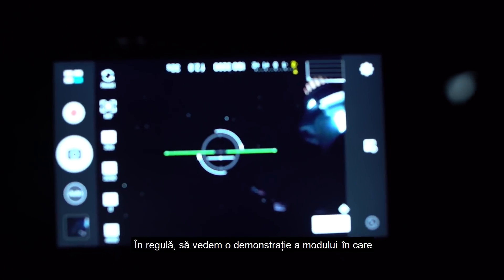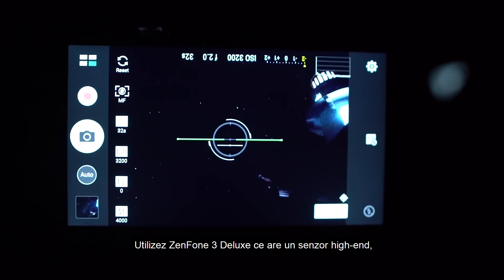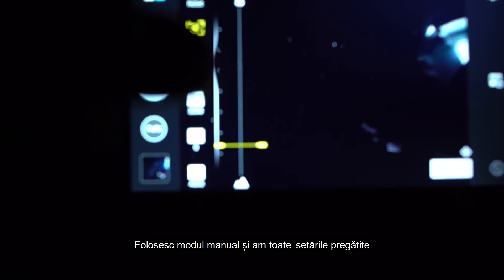Okay guys, so here's a demo of how I shot the Milky Way on the ASUS Zenfone 3. I'm using a Zenfone 3 Deluxe which has a higher-end sensor but the exact same controls as the standard Zenfone 3. I'm using the manual mode and have all my settings ready.